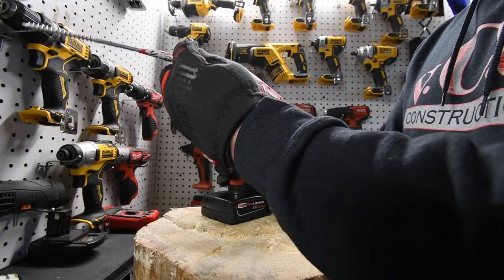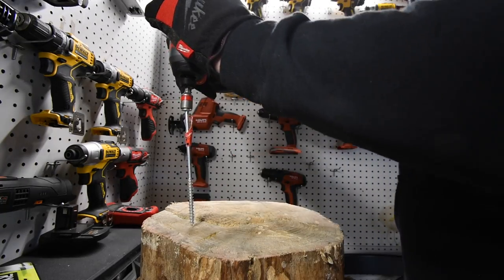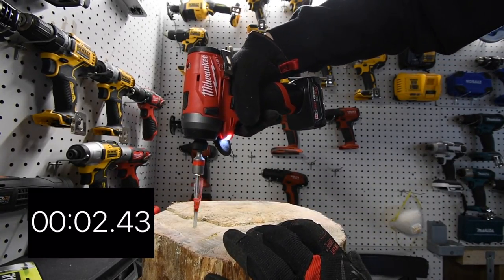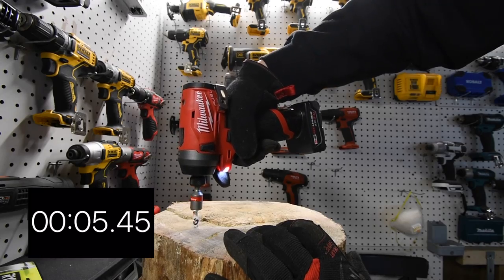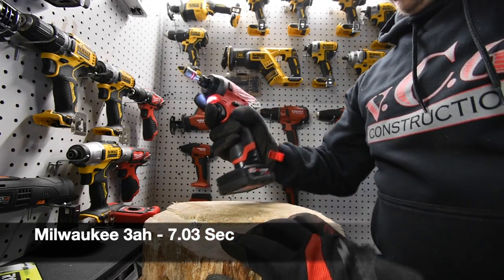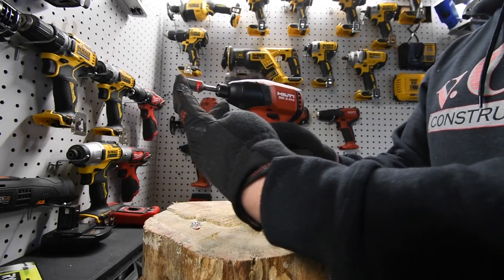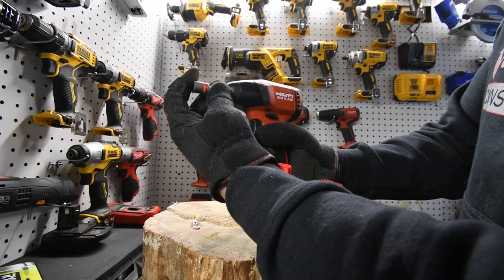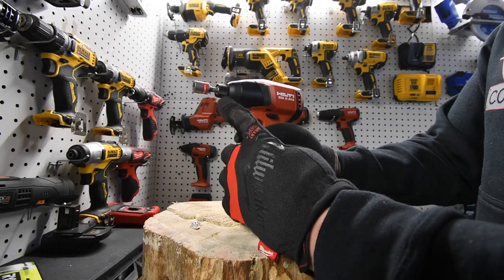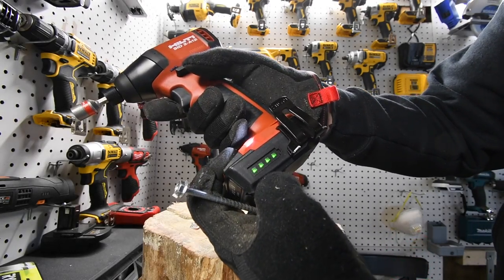Checking the Milwaukee — is the collet pushing? Yes it is, that's awesome. For the Hilti, is the collet pushing? No it is not — you have to adjust the collet manually, and this is a brand new tool. I do not like that Hilti does not have a regular push-in collet. The Hilti is running on a 2.6 amp hour battery, which is full. The Milwaukee battery's fuel gauge is located on the tool itself rather than on the battery.